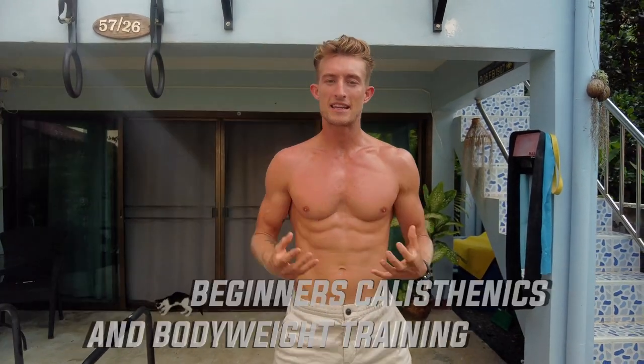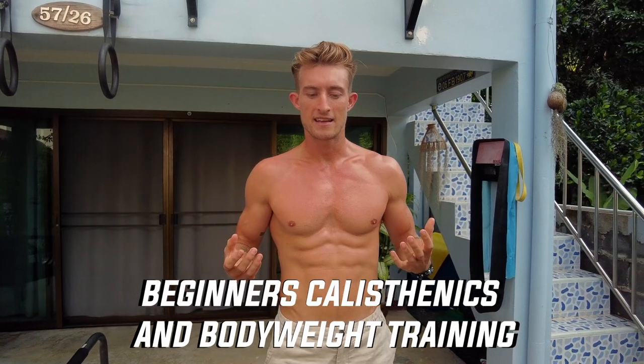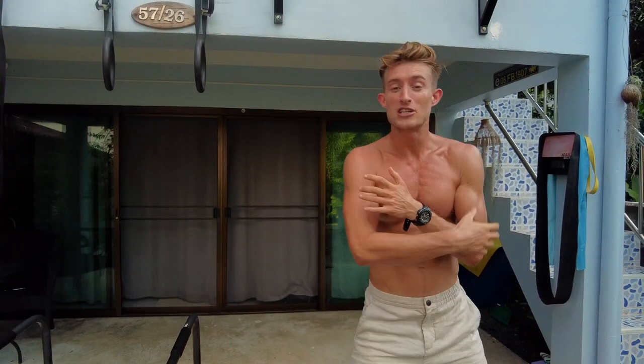Welcome back. Today I really want to share one of my top tips for helping people progress into beginner calisthenics and bodyweight training. I learned the hard way — I saw crazy stuff on YouTube like muscle ups, push-up variations, and planches, got excited, forced it without proper training or knowledge, and my form was terrible. I got a few injuries and pulled a few muscles, which set me back weeks on my training.